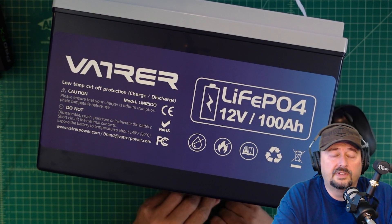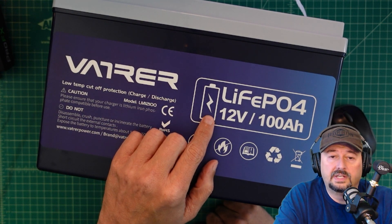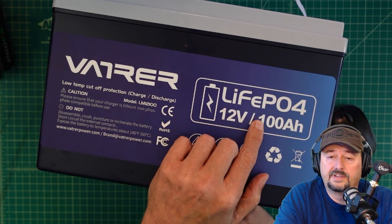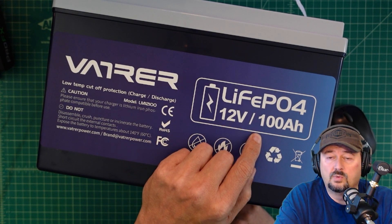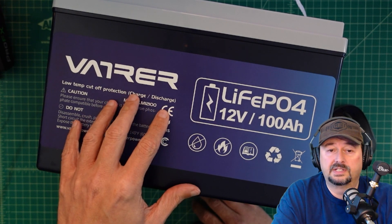Now that we've covered that, let's take a look at this battery. You can see over here that it is a lithium iron phosphate battery. It's 12 volts and it is 100 amp hours, so it's got some significant energy in here.